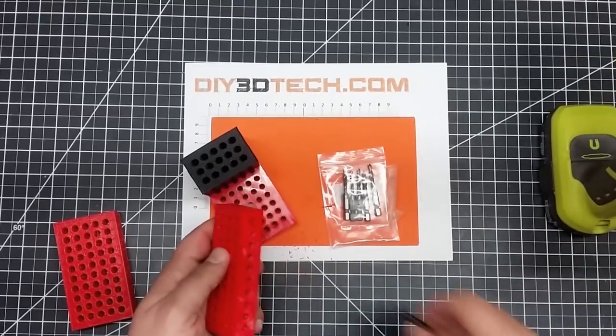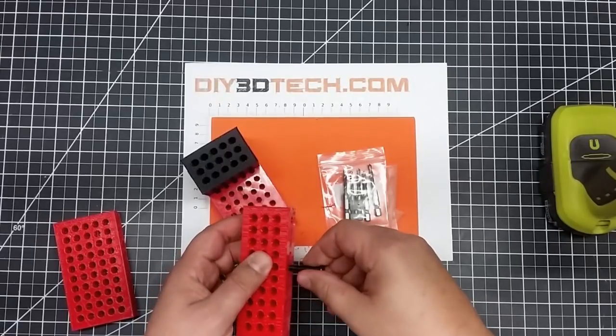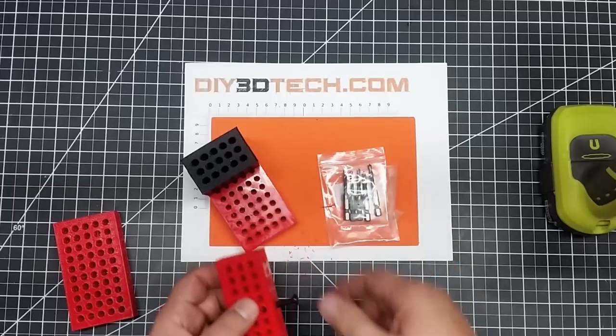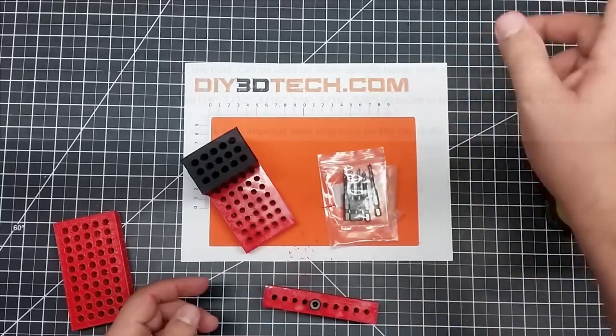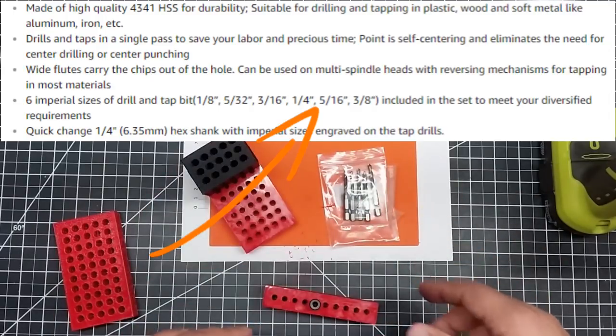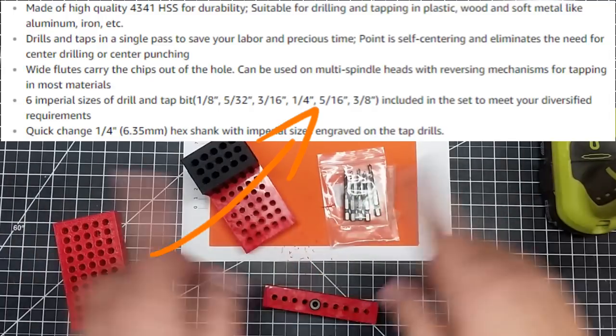It makes a little bit of debris, but then I can take my quarter-20 bolt and it threads in there nicely. So I've been really happy with these. It comes in — I think there's six sizes — down below in the title line at the bottom.